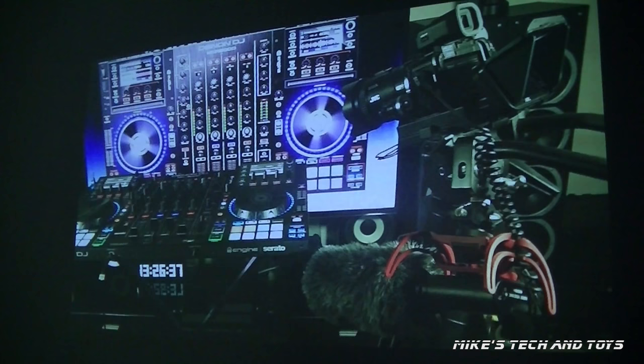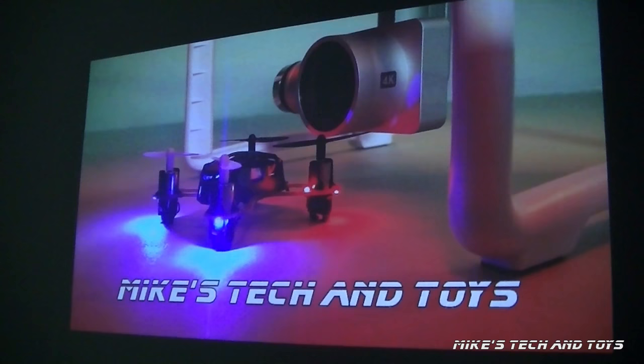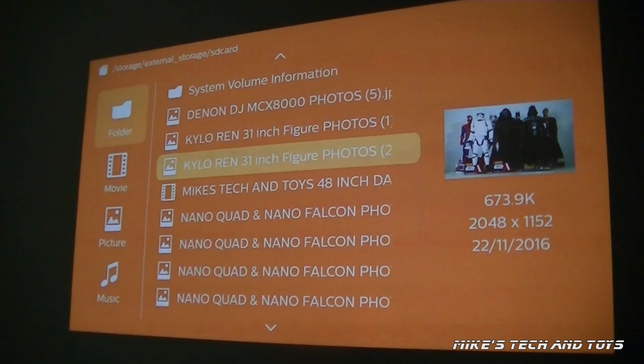So right now I'm going to demonstrate how you can put a micro SD card directly into this projector and play movie files or display photos. What you're seeing are a series of photos on that micro SD card being displayed through the projector. And remember, this projector can produce screen sizes of up to 150 inches. Imagine playing a movie for you and your friends using this tiny little pocket projector and you're getting a screen size that big. Awesome.